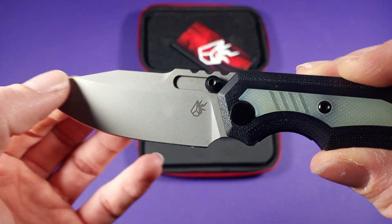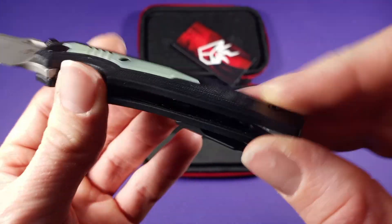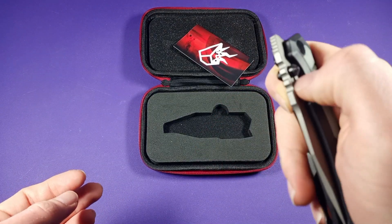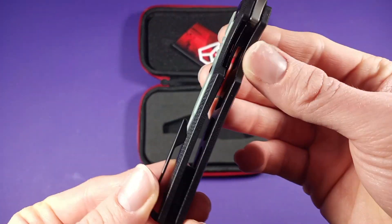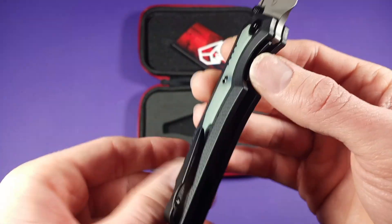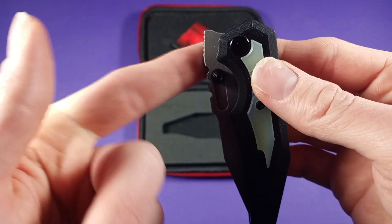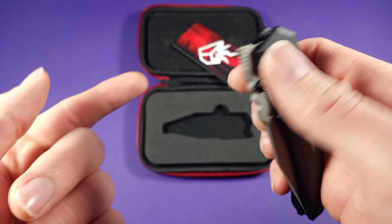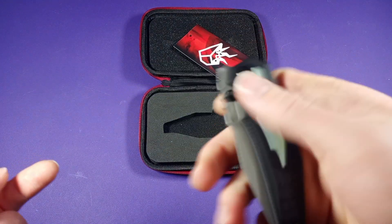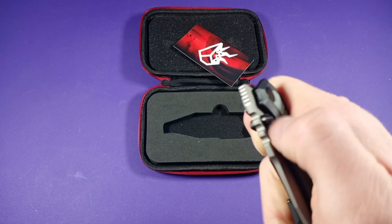This guy has a nice stonewash finish and black G10 scales. This guy is a liner lock, which I was really happy about — don't get me wrong, I like frame locks, but I prefer a liner lock, just my taste. I like the look of a liner lock. I was also really happy to hear that this was a front flipper as well. So you have multiple deployment options: your front flipper and your dual thumb studs, so you can reverse flick it or open it this way.